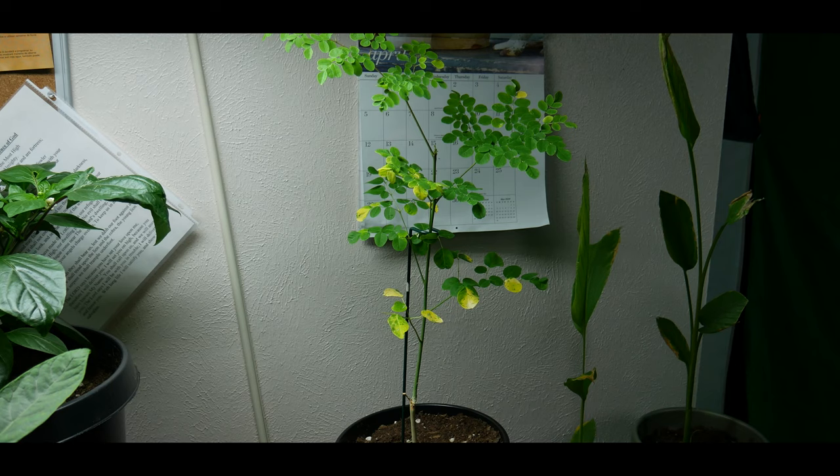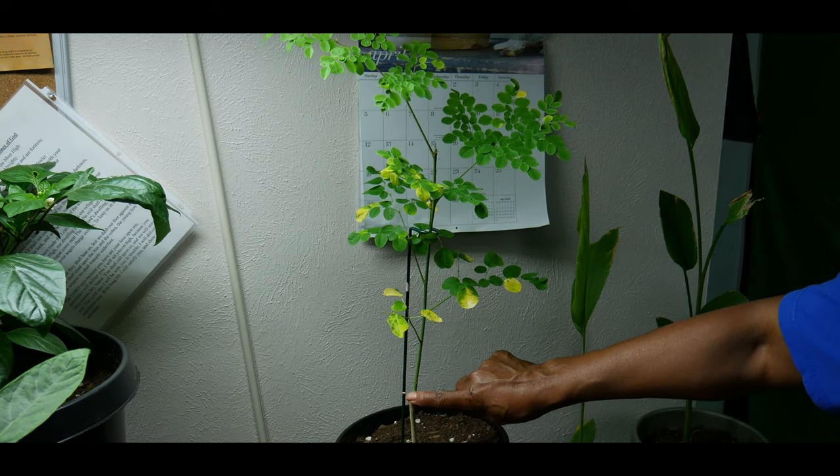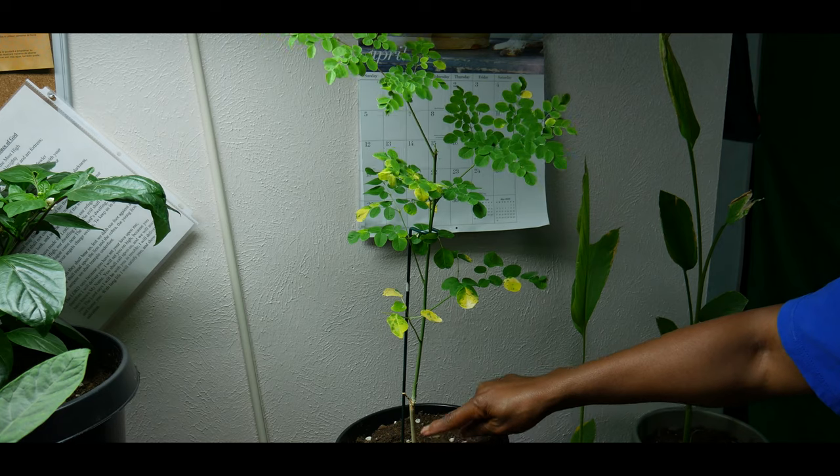This Moringa plant is in well-draining soil. You want to make sure your soil is very loamy and you add sand or perlite in order to make it drain well. This particular plant was two feet long — just a long plant with all of the leaves at the top, which is typical with Moringa plants if you don't cut them back. So I cut this plant back right here, two inches above the soil line.